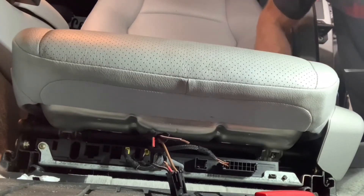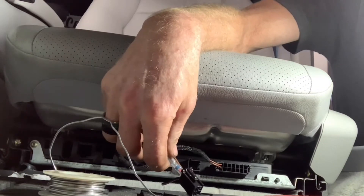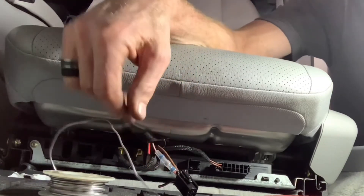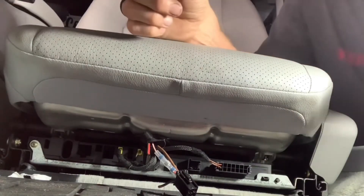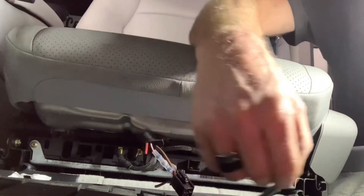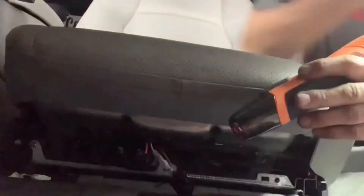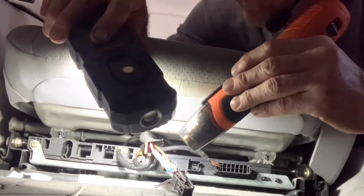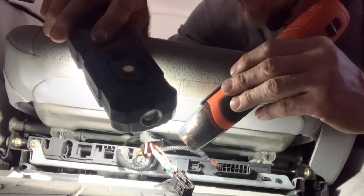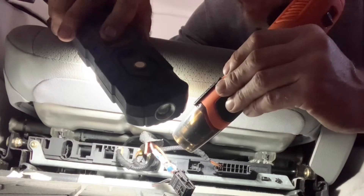I'm going to solder this connection together. I've got some solder on my wires and a shrink-wrap solder connector on here, and I'm heating up my heat gun. I like to melt the solder that's in the heat shrink with this gun.